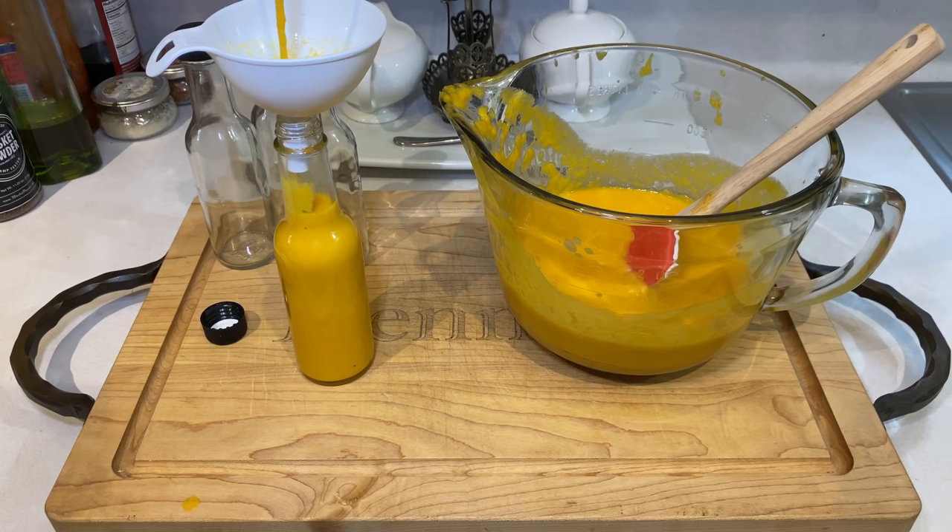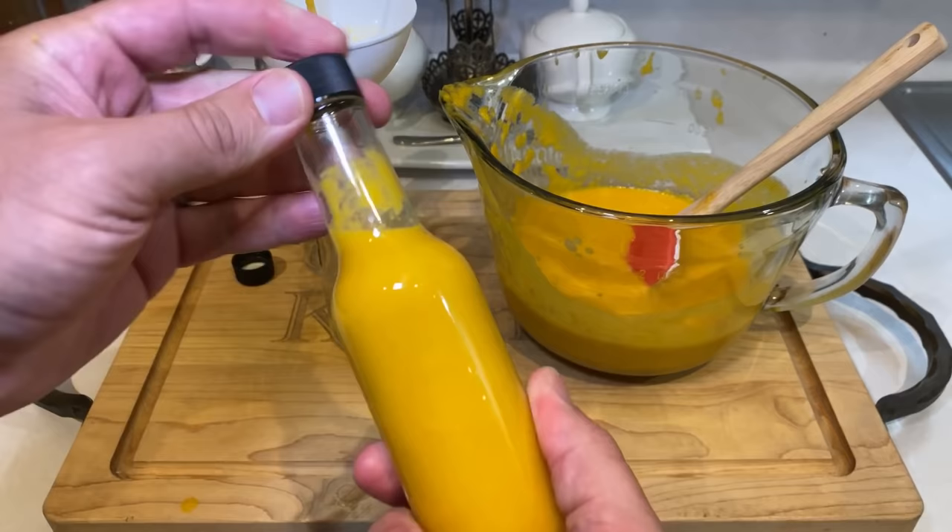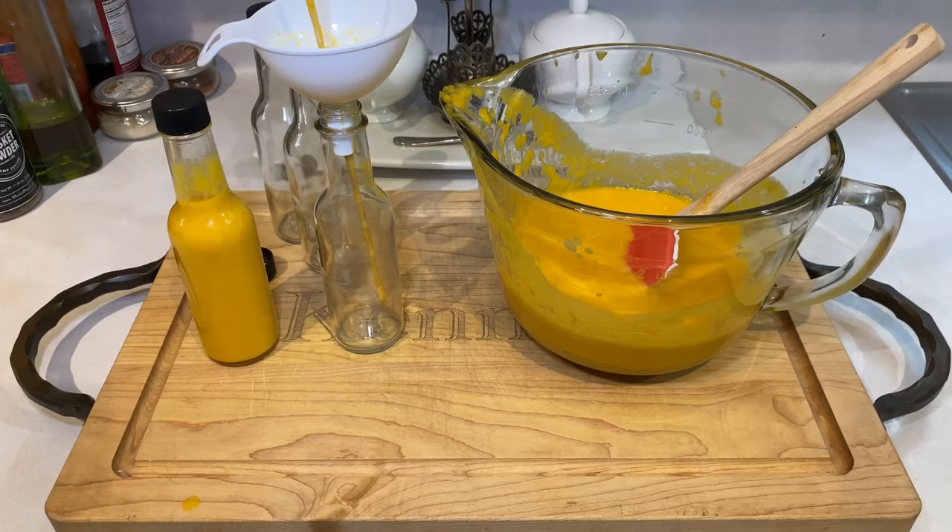Once you've got your bottles poured, you're done. The best and safest storage for your sauce will always be in the fridge. There is a good amount of vinegar in it, but why risk it? If you keep it in the fridge, it'll stay good for months on end, even though most bottles get emptied well before that.